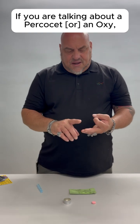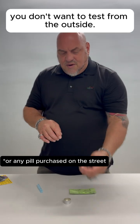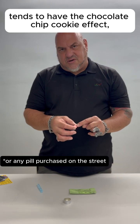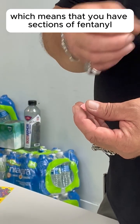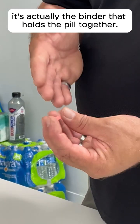If you were talking about a Percocet or an Oxy, you don't want to test from the outside. The pill sometimes tends to have the chocolate chip cookie effect, which means that you have sections of fentanyl and sections where it's actually the binder that holds the pill together.